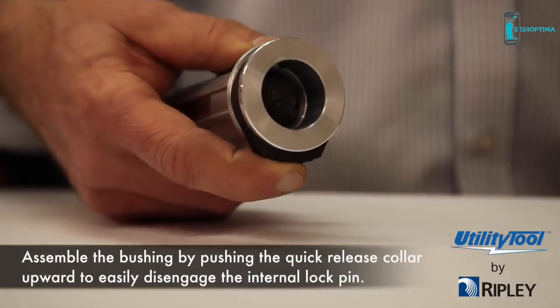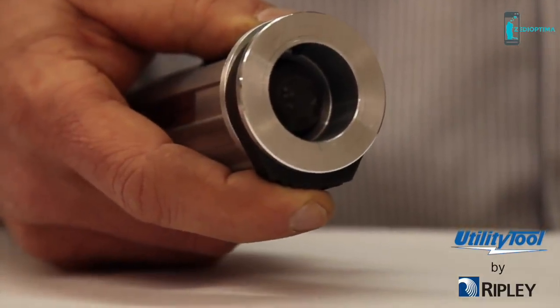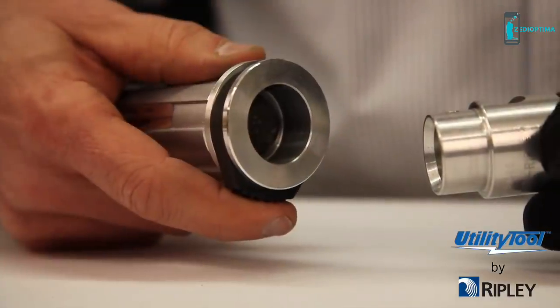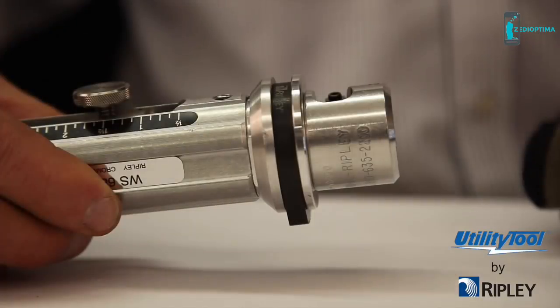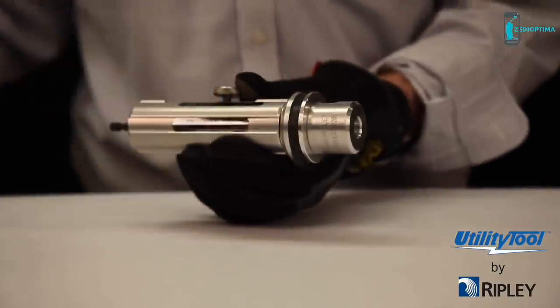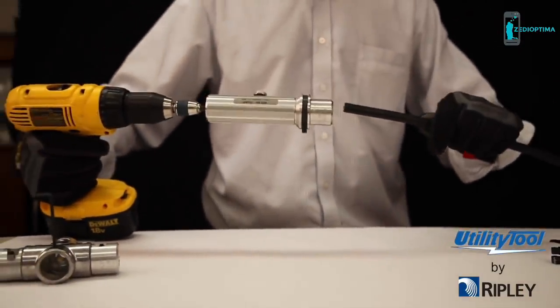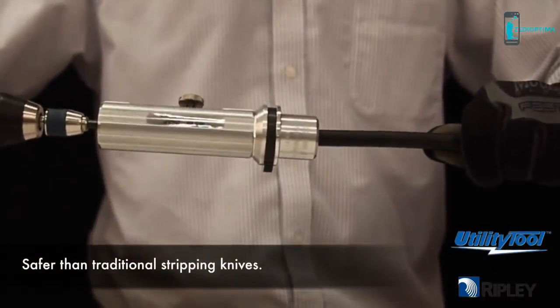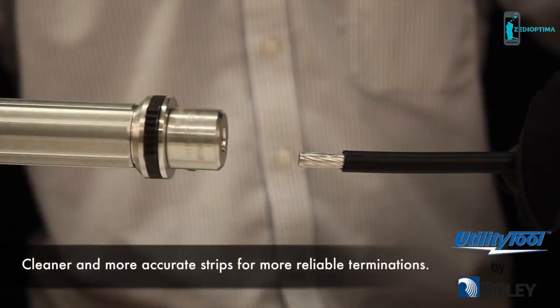Assemble the bushing by pushing the quick-release collar upward to easily disengage the internal lock pin. Insert the selected bushing into the tool with the bushing cross hole aligned with the lock pin. Release the collar to lock the bushing into the tool. Ensure the lock pin engages the cross hole in the bushing. Secure the tool into the drill. Ensure that the cable is as straight as possible and the tool is aligned properly with the cable access. Operate the drill at a slow speed. Apply gentle forward pressure. When the insulation chip breaks off at the end of the cut, stop the drill first and then remove the cable from the tool. The drill should be stopped when extracting the cable from the tool.